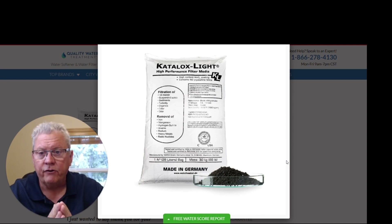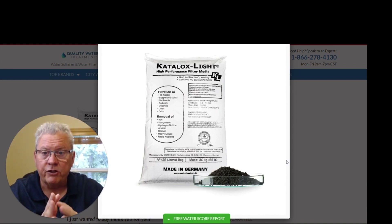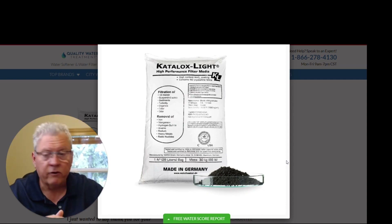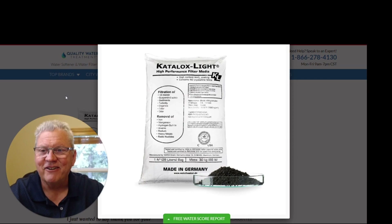Replacing the media is not hard to do. We can walk you through that process if you need help. When it comes time, visit our website at qualitywatertreatment.com and go ahead and add the Catalox Light media to your cart and complete your order — we'll get it shipped out to you right away. If you have any questions, reach out to us at qualitywatertreatment.com, give us a call at our toll-free number, send us an email, or use our live chat and one of our representatives will be more than happy to help you out. Thank you very much and have a great day.